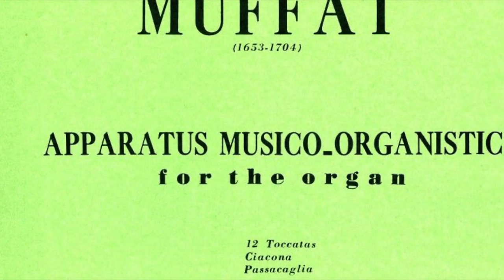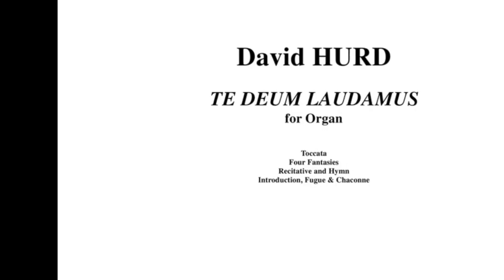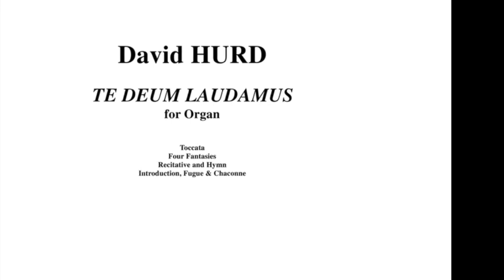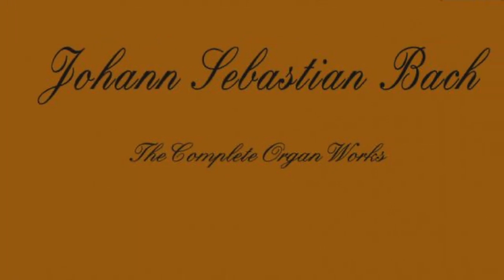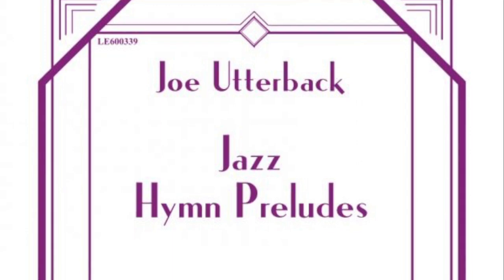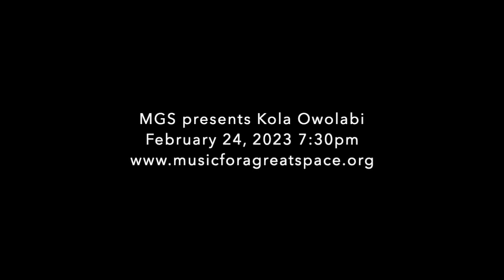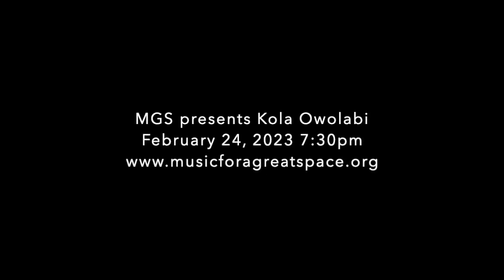And then there's just the organ reflecting the world around it. There are a number of pieces on my program that are inspired by music of the church. David Hurd's piece, which I'll play towards the end of the program, uses old Gregorian chant melodies connected with the medieval church. But right before that, I'll play a setting of 'Little David Play on Your Harp,' which is a spiritual from the African-American tradition — a tune that may have originated in the 19th century in slave communities. So it's really interesting to think about the ways in which the organ has always reflected different aspects of society.